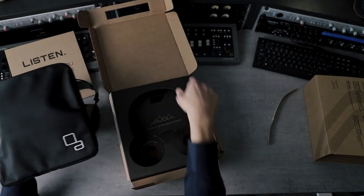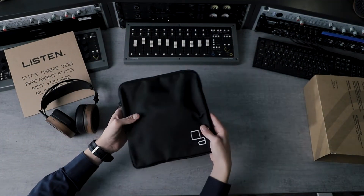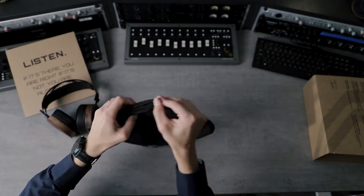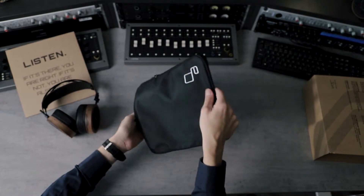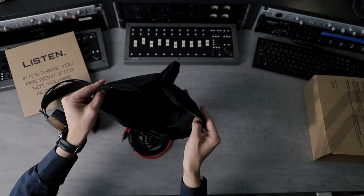Inside the package you will also receive a little pouch. This pouch is actually a little bit water resistant, so no worries if you're caught by the rain or anything like that — but please don't throw them into water or a river, it's not that water resistant.